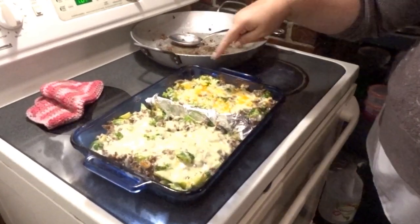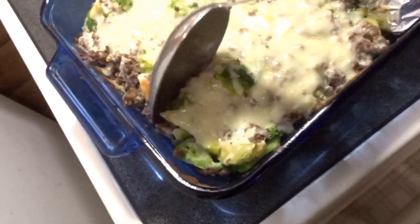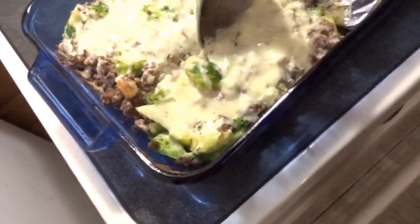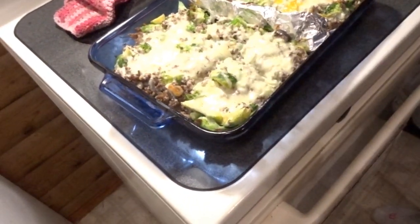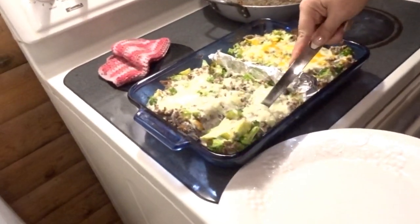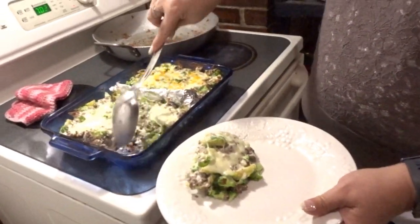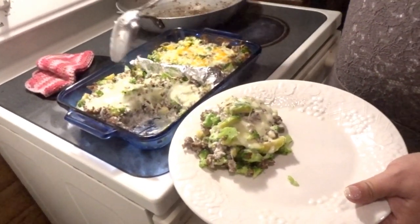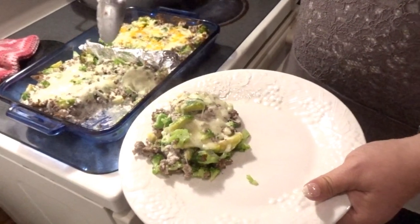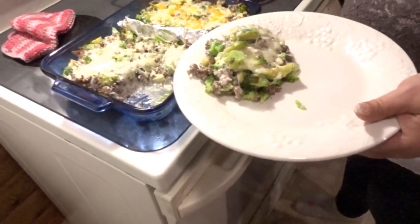This is Katie's and my side, and this is Jeremy's side — you can see some of the orange cheddar. She had a small serving size because this is very, very rich. I'm counting about five servings on one side and four on the other — so roughly nine, I'll call it ten servings total.